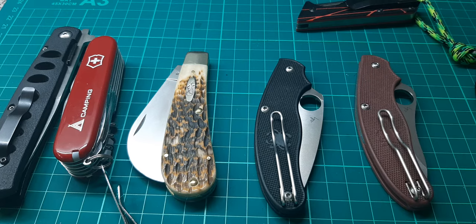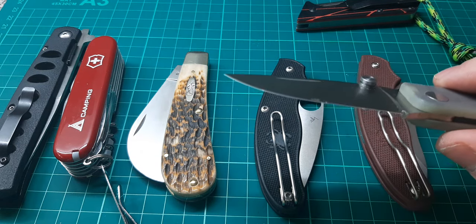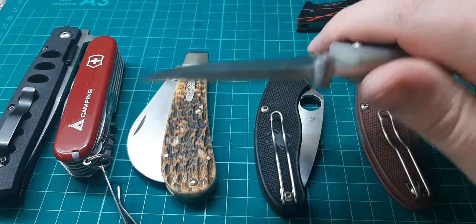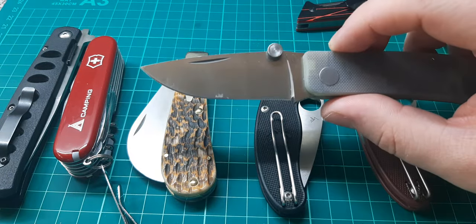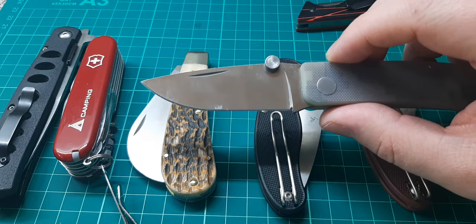With woodworking chisels and planes, you usually want a softer steel so you can easily resharpen it, especially if you hit a nail. That's the other thing with high-end super steels like S90V — that edge might stay in there for a long time, but if you drop it, it's more likely to shatter. You're more likely to chip the edge. If you do chip it, you're going to be at that stone for a long, long time and remove a lot of blade material.